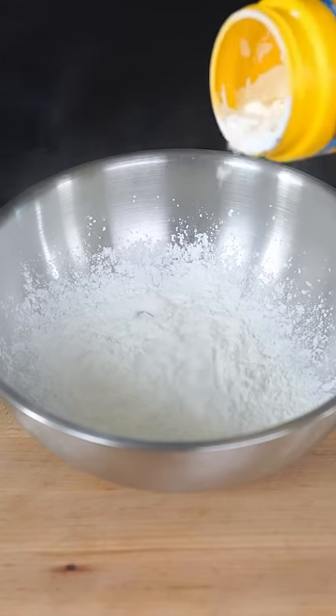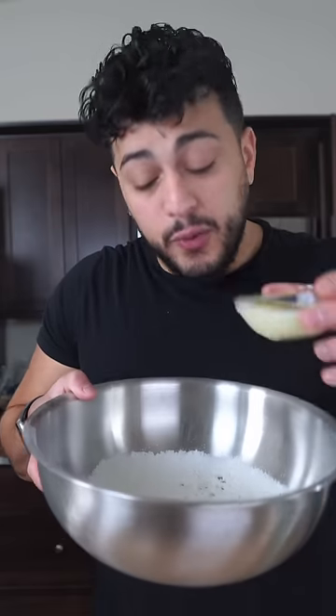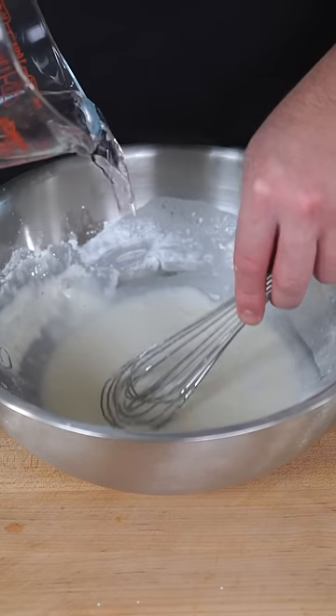In a large bowl, start off with a lot of cornstarch and a tiny bit of baking powder. Give this a little touch of sesame seed oil, the egg whites of one egg, and slowly add in cold water and whisk. Season this with salt, pepper, garlic powder, and onion powder.